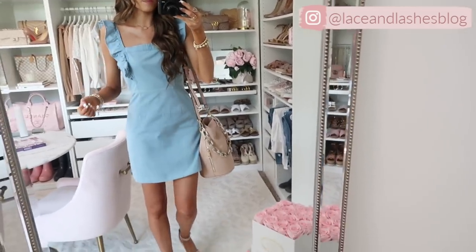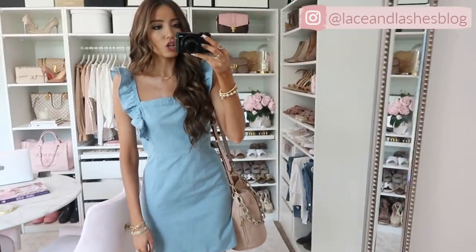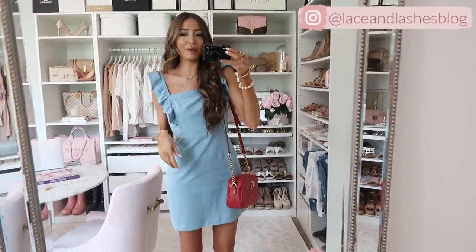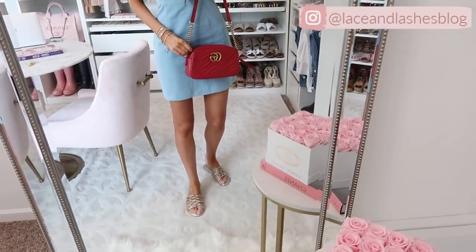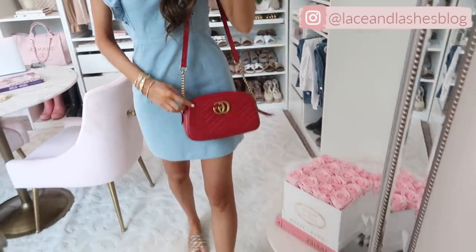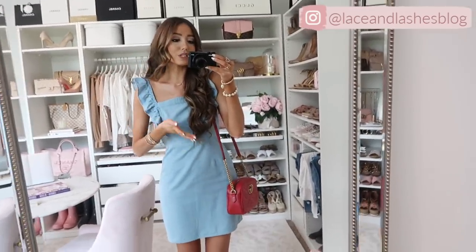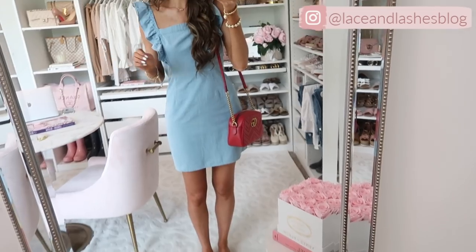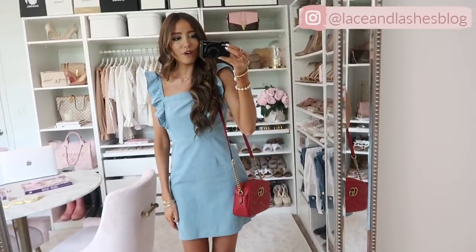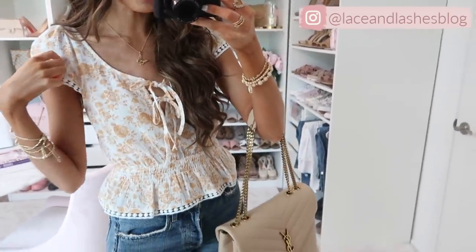For sizing reference, I'm 5'7" and it's hitting me a little lower than mid-thigh, which is a really great length. With a pop of red — just a red bag I already owned and gold sandals — it looks amazing. You could do a red hairband or red heels, any pop of red somewhere. I wouldn't do every accessory in red, but adding one piece of red with this is so fun, especially for 4th of July.